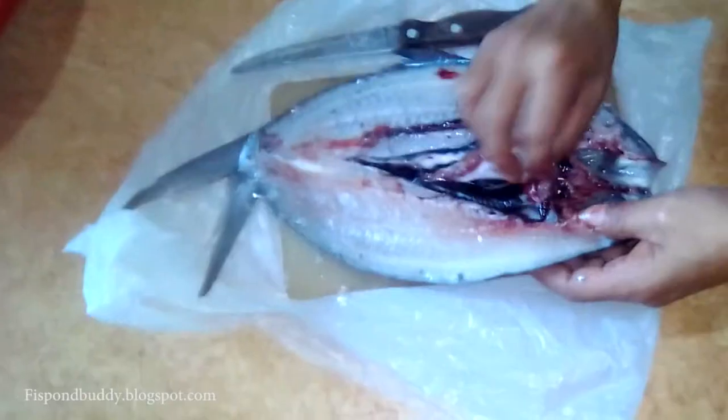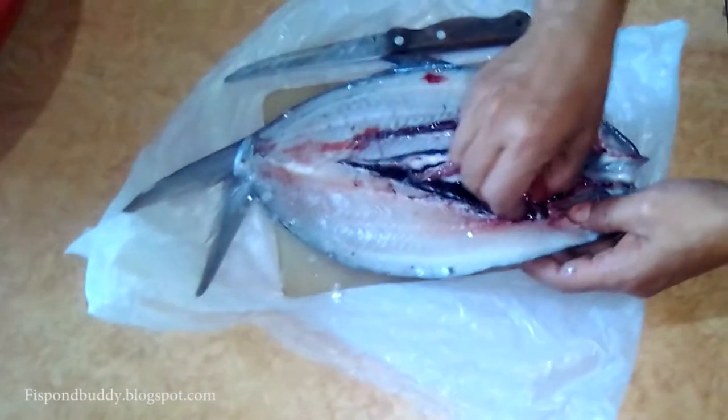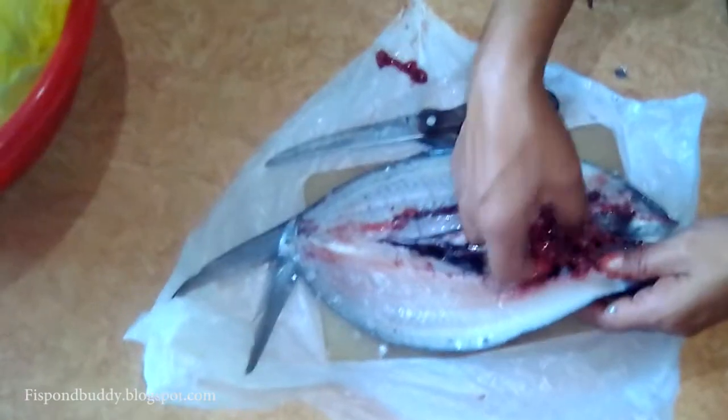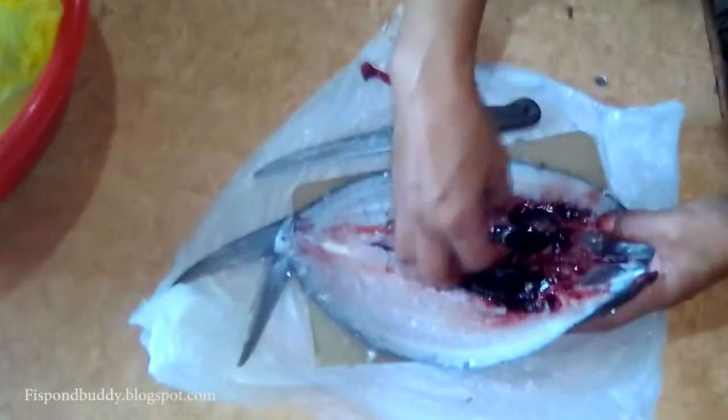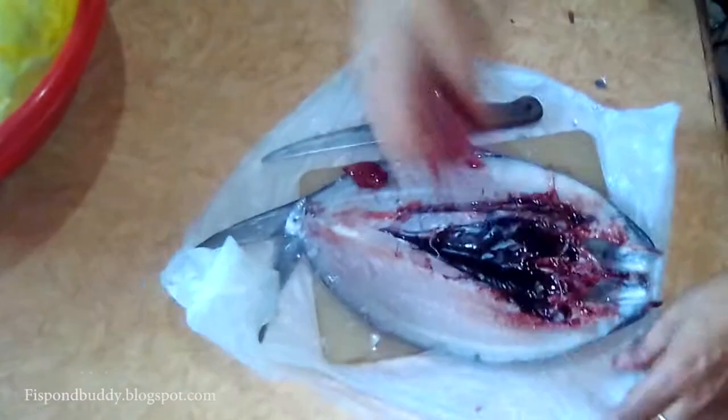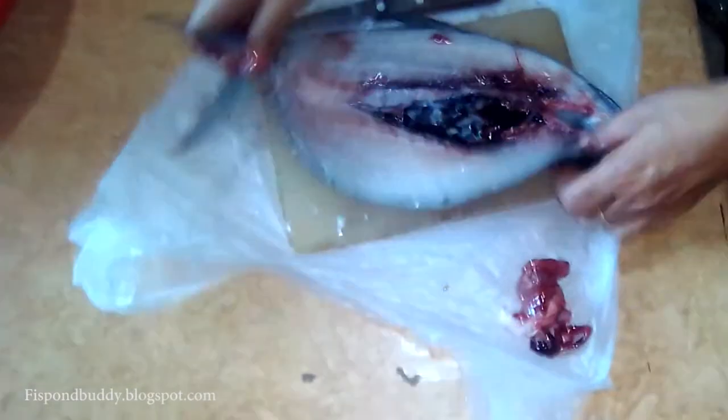Cut the head into two then open it up so that the bangus assumes the shape of a butterfly — we call it the butterfly fish. Now remove first the bile — 'apdo' in Tagalog — the bile is really thrown in the garbage.